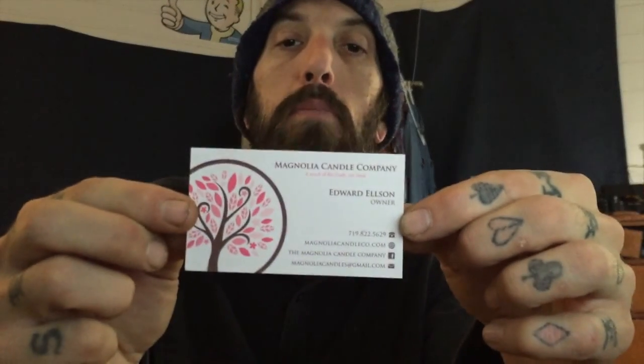Remember Me candle — get you one. Seven to ten business days to create it, then they ship it out. Check them out — it's Edward Ellison at MagnoliaCandleCo.com. Look for him on Shark Tank, apparently coming soon. He's Colorado Springs local, so look him up and get a candle. Pretty good stuff.